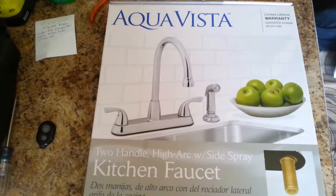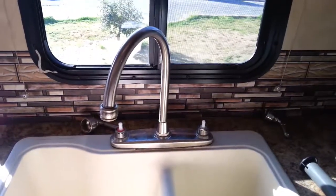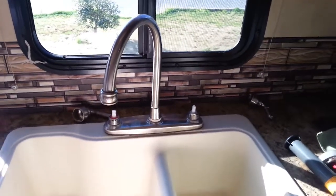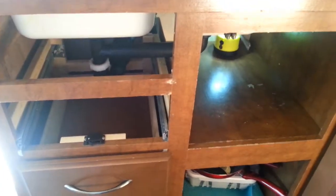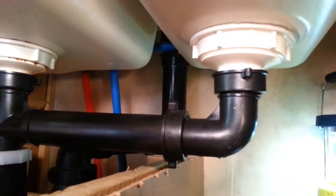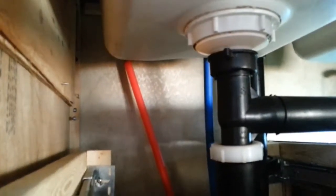This is the new faucet I'll be installing that I bought at Orchard. I quickly discovered how difficult it was going to be to remove this faucet. There's very little room underneath. I had to remove cabinet drawers in order to be able to get under the sink, and what I needed to do was back behind the sink — very difficult to get to. It was not fun.